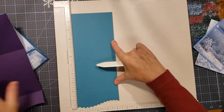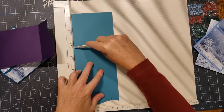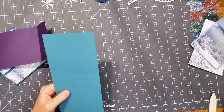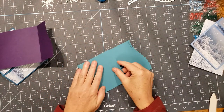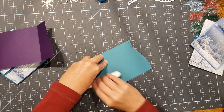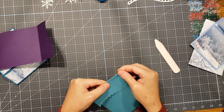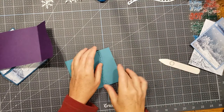I want this middle section of the card to be five inches, so two plus five is seven. Nice and simple. I like to make sure everything lines up real nice because sometimes when you score it doesn't always work as nicely as you'd like. Now we have a nice even edge and the body of the card is made.